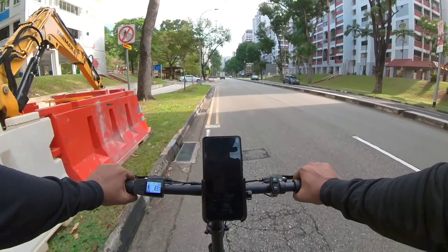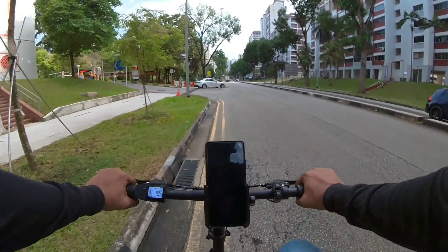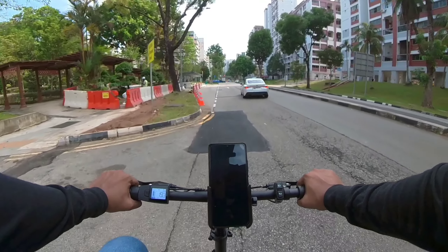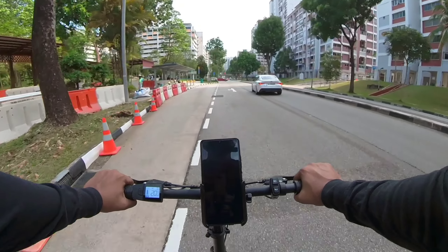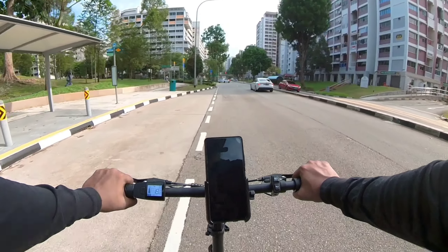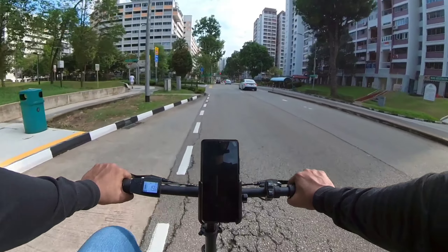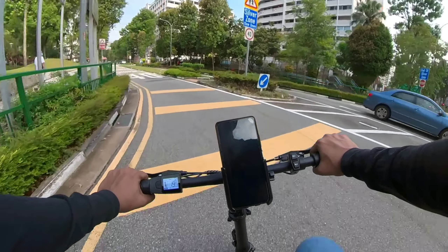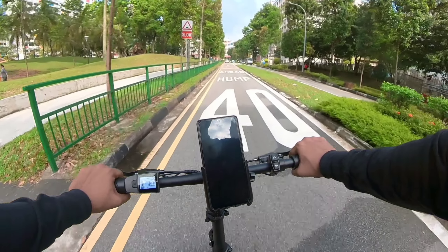Recently I have not been posting that many delivery videos, but that is about to change as I embark on a new series of adventures on this new foldable e-bike. If you would like to be notified whenever a new episode drops, consider hitting the subscribe button. Ride safe, be safe, and I wish you all good earnings. Thanks. G-Man signing off.